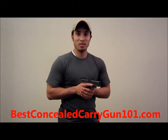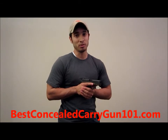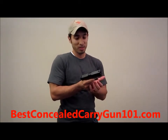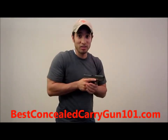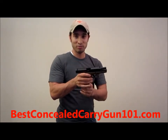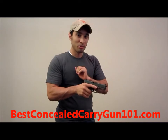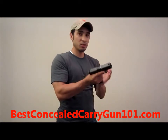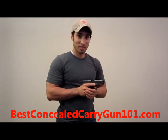Now we're going to discuss what some people call the tap rack rip drill. Basically, when tap rack doesn't work, you're going to have to rip your magazine out of your handgun. So it goes like this: you're shooting, there's no bang, you bring your handgun in, you tap, you rack — and tap rack hasn't worked. So you rip your magazine out, then rack the slide back three times: one, two, three. That clears any malfunction still in there. Then you grab your magazine, insert it, and go right back to work. Bang, bang, bang. That's tap rack rip.